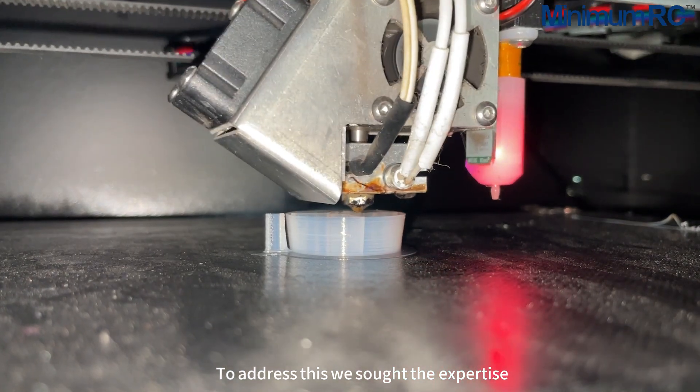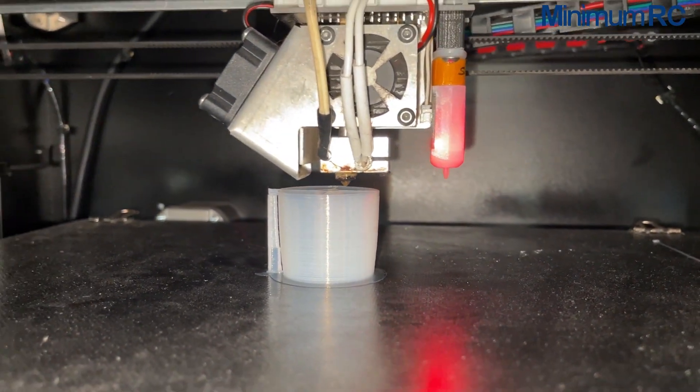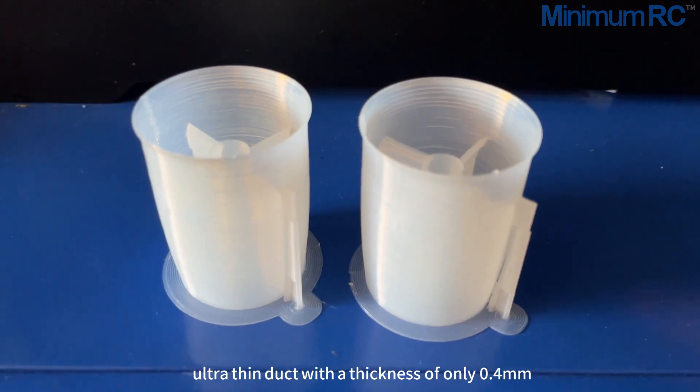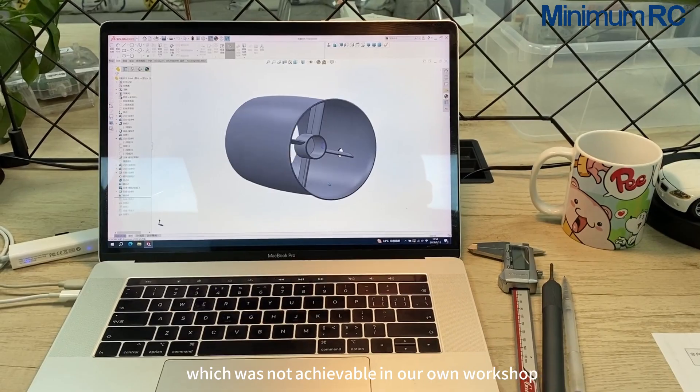To address this, we sought the expertise of a local professional 3D printing factory. Leveraging their professional printing equipment, we successfully created a single layer, ultra-thin duct with a thickness of only 0.4 mm, which was not achievable in our own workshop.